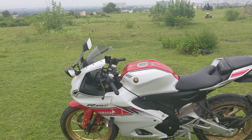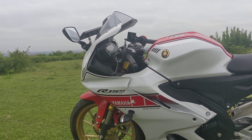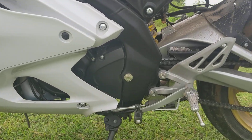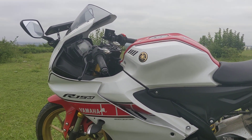A highlight of the livery is those golden alloys — they look really good. Apart from the livery, this is the R15M, which means it gets the quick shifter, and it works pretty good.